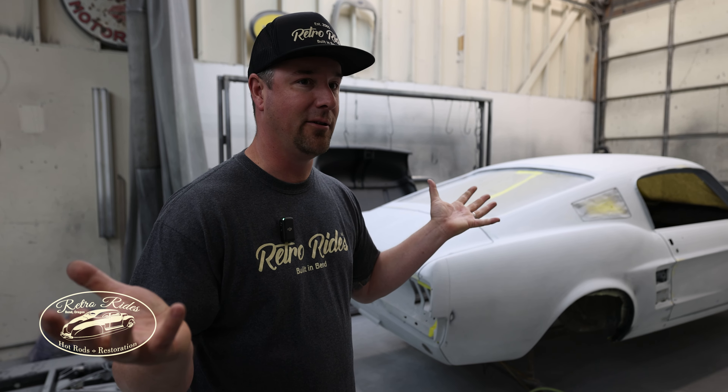I think that about wraps up this episode of what's going on in the shop. That's what's going on in the shop — stay tuned guys.